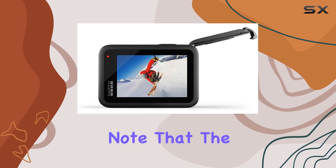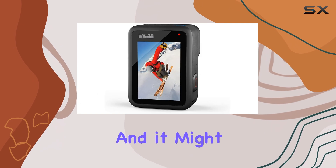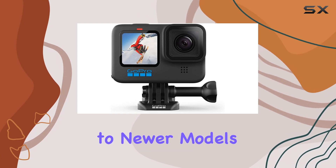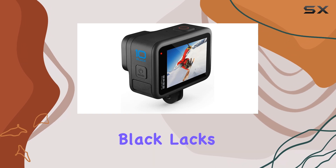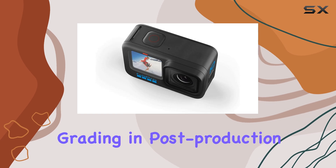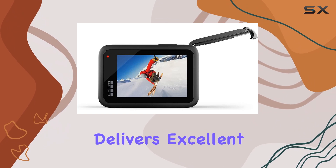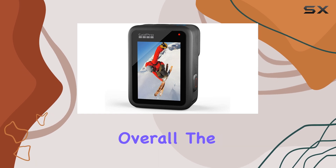However, it's important to note that the Hero 10 Black has the same sensor as the Hero 9 Black, and it might not be the best choice if you're specifically looking for vertical recording due to its 8:7 aspect ratio sensor. Compared to newer models like the GoPro Hero 11 Black, the Hero 10 Black lacks 10-bit video support, which content creators who enjoy color grading and post-production might miss. However, if you don't need this feature, the Hero 10 Black still delivers excellent image quality with its 23MP stills and crisp 4K resolution.